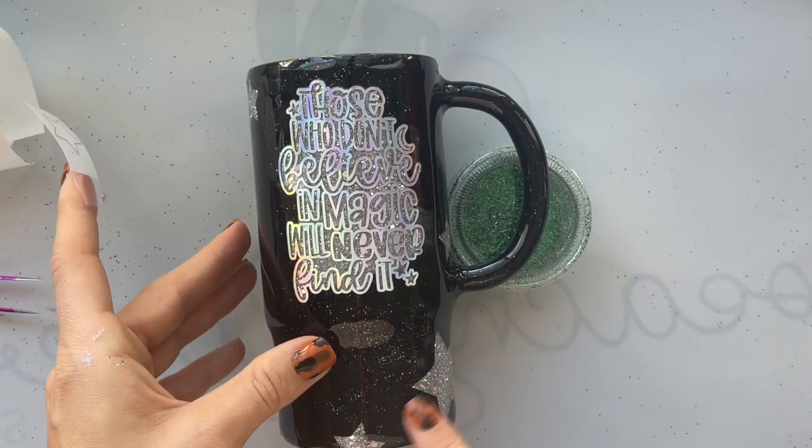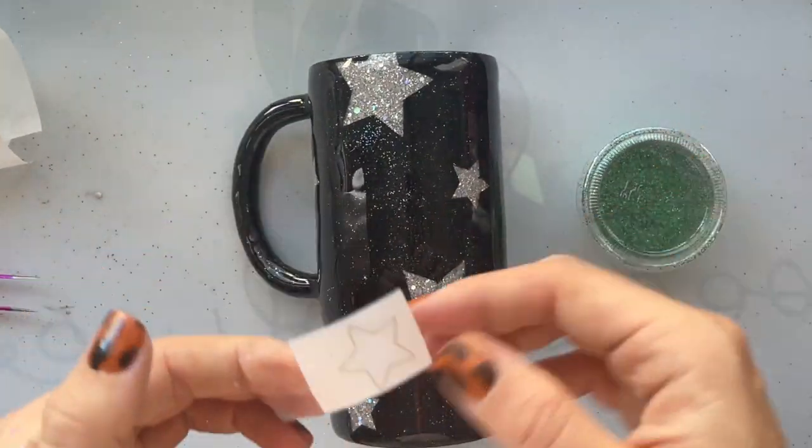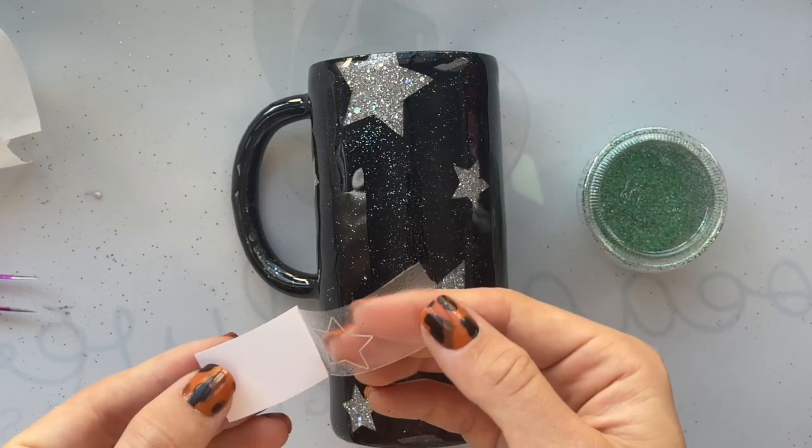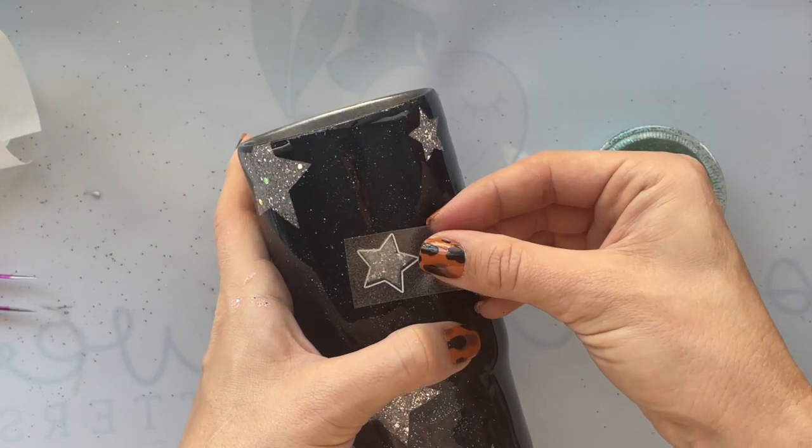I'm also outlining the stars with the same holographic vinyl. I'm not putting any black or anything into the stars — just doing the outline. So I'm just going to apply these one by one and that's about it. Pretty easy.